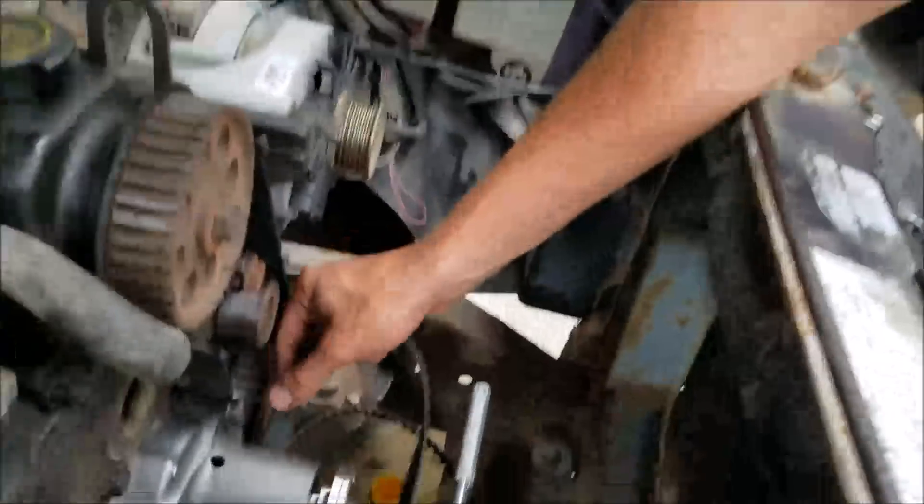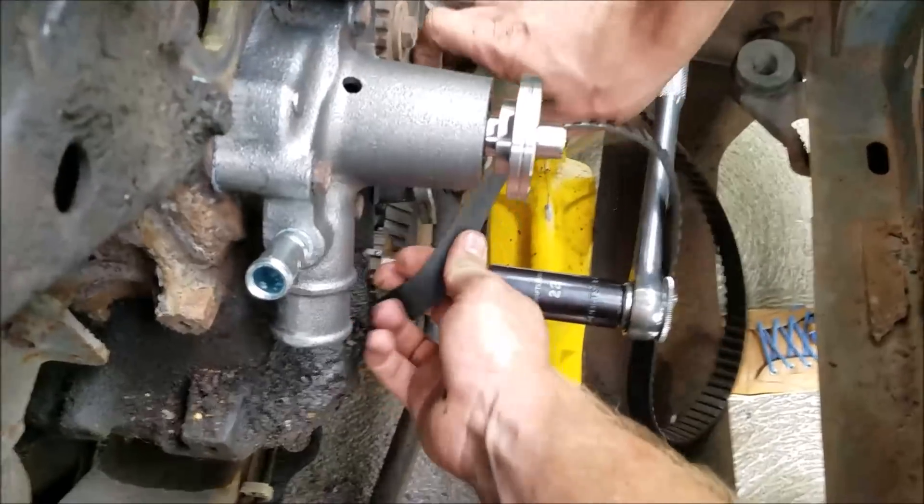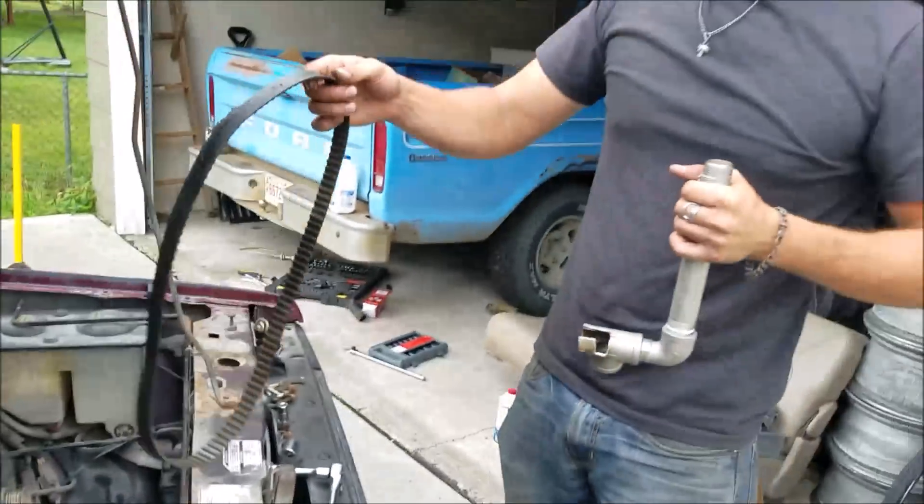The timing belt just slides right off — get it down around that washer — and now we can put our new timing belt in.